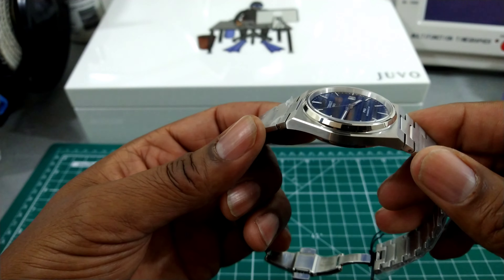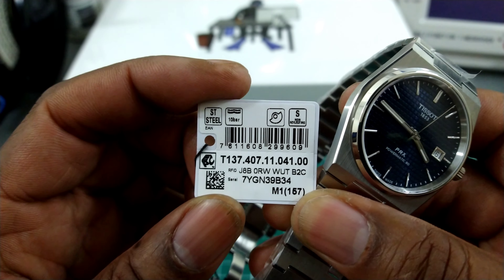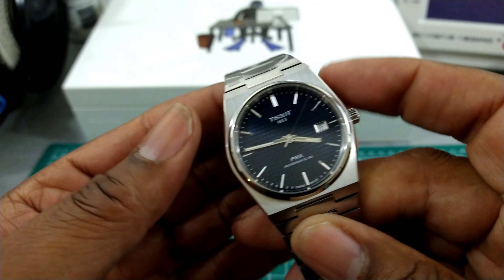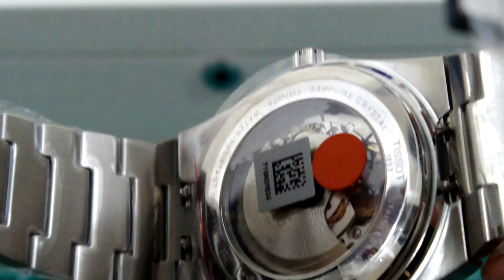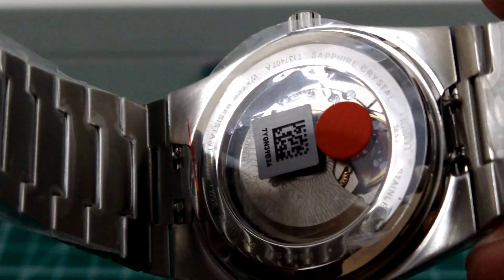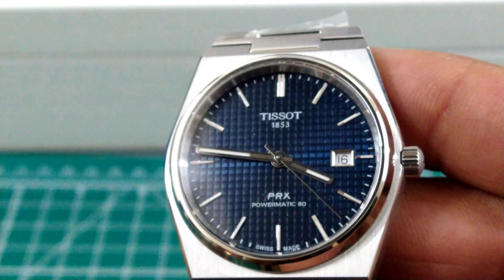This watch has the Pyramatic 80 in here, which beats at 21,600 vibrations an hour, and you get 80 hours of power reserve. On the back of this watch you get the free-sprung balance, and that's pretty cool.